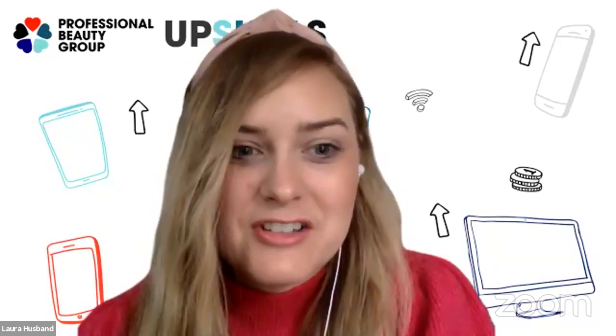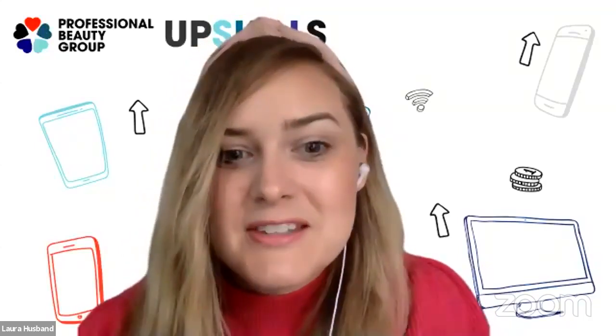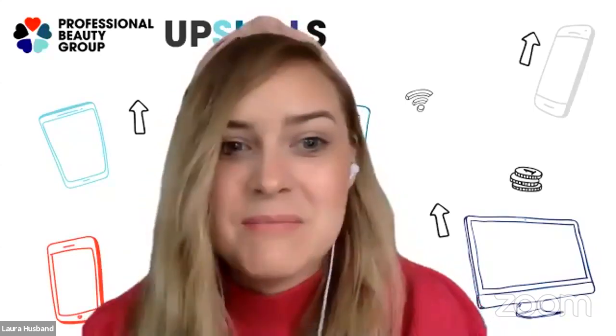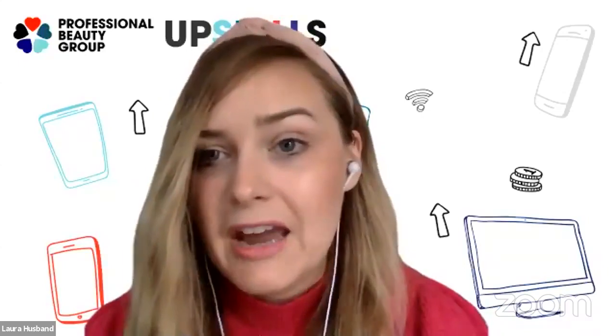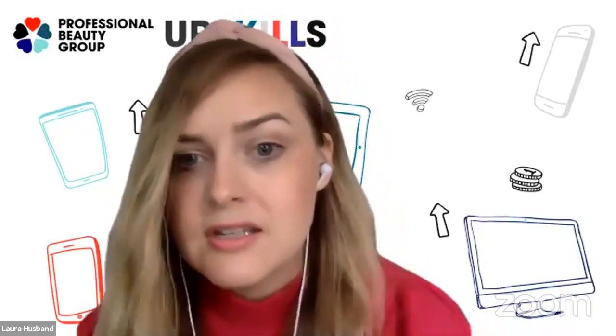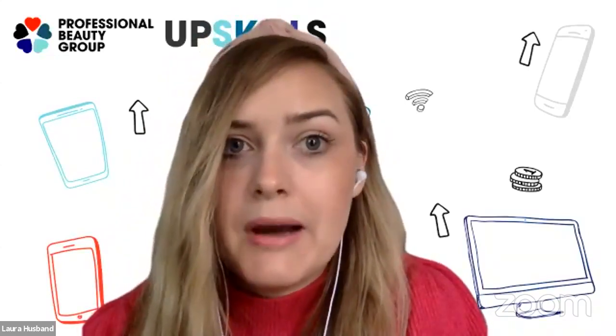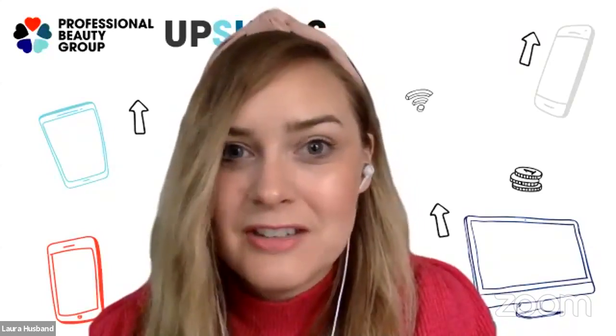Hello everyone, it's Laura Husband here from Hairdressers Journal International. Today we have our first HJ Styling Masterclass supported by Babalist Pro, and we're graced with the presence of session stylist Richard Philippart, who also runs the multi-award-winning boutique atelier salon in Cheshire, which you can see in his gorgeous backdrop today.